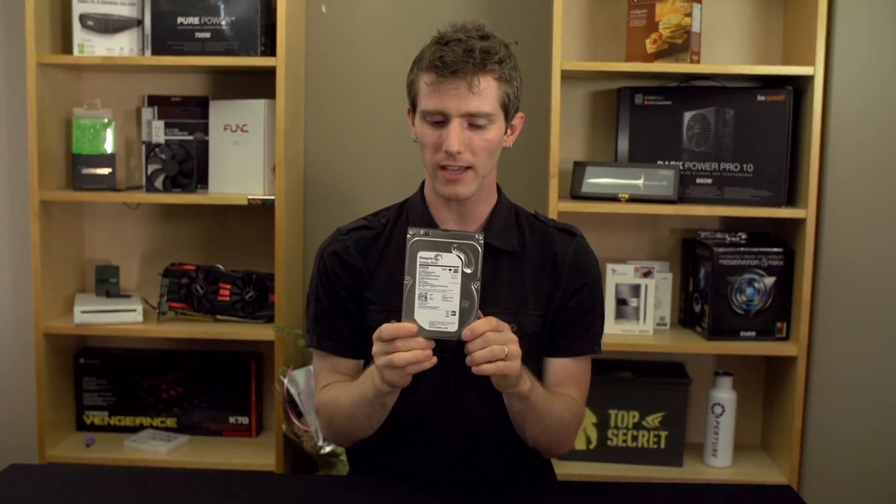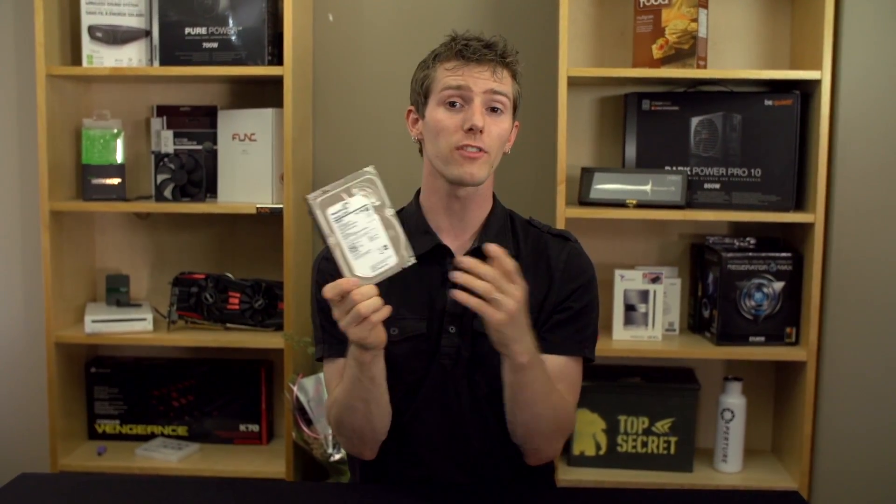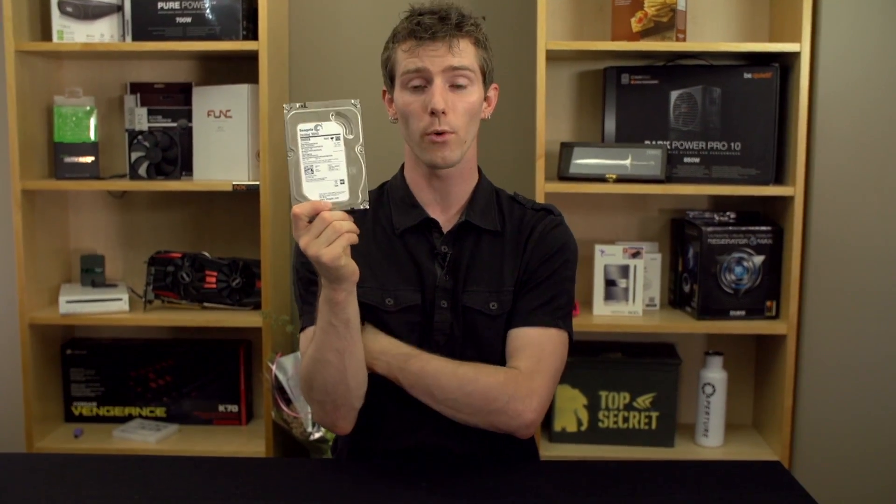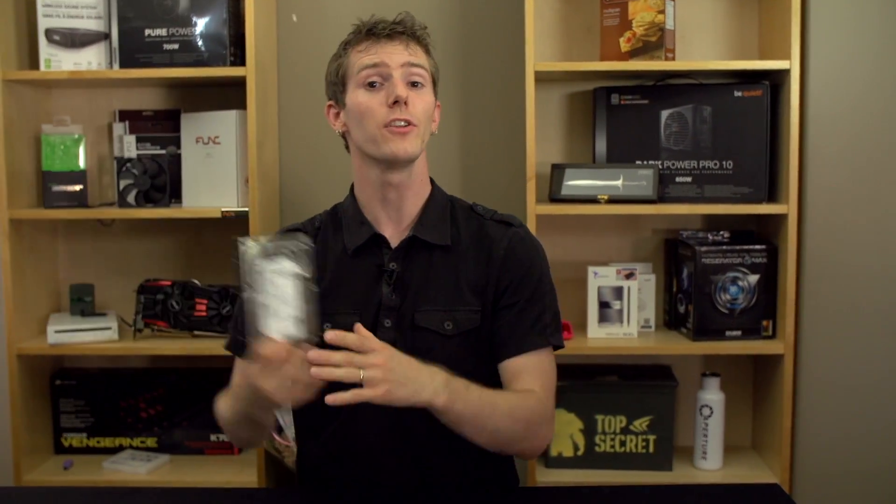The future is extremely exciting. As much as I use solid-state only in my desktop machines — and I use mechanical for mass storage over the network — I do believe that a hybrid is going to be the future, at least for the near to mid term.